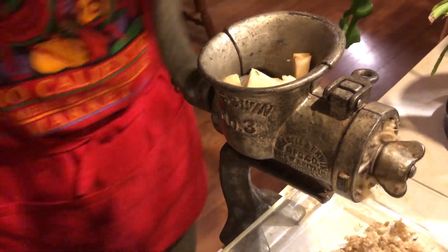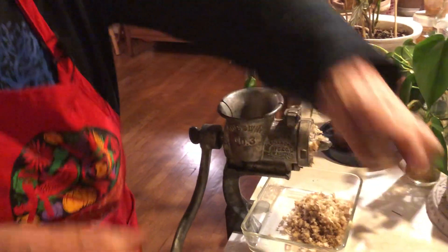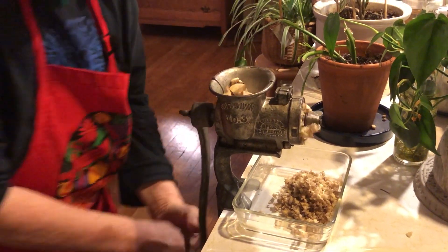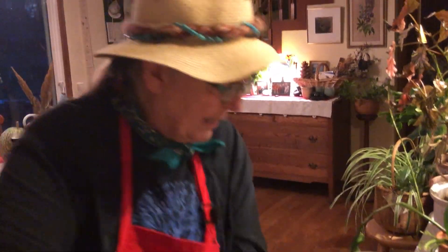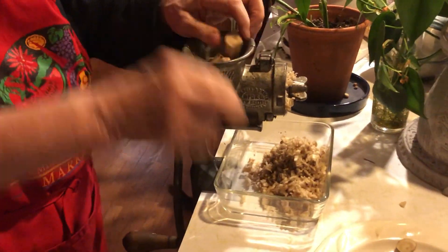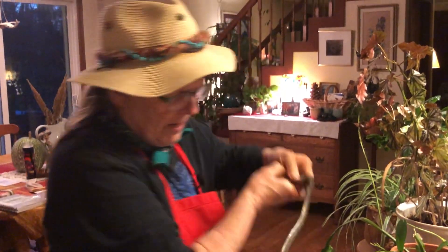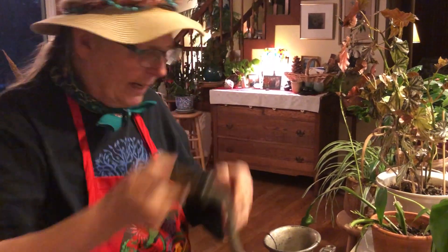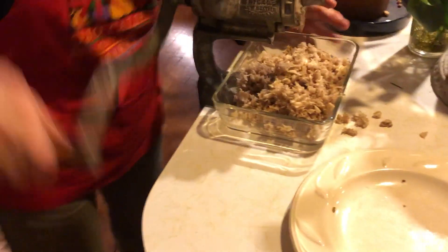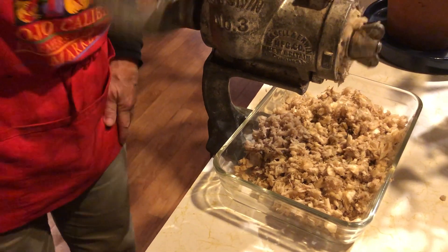We're just getting small pieces in a very simple process. I have enough here for about a pint of tincture. We'll be making the tincture with 100 proof vodka — it's easy to get and it's drinkable vodka. I really like this grinder — it's a simple non-electric mechanical grinder that allows me to create a lot more surface area on the root.